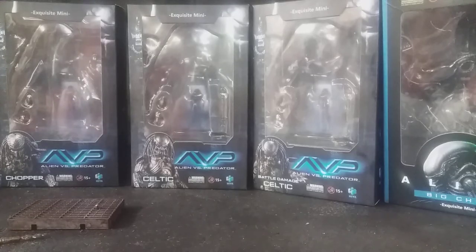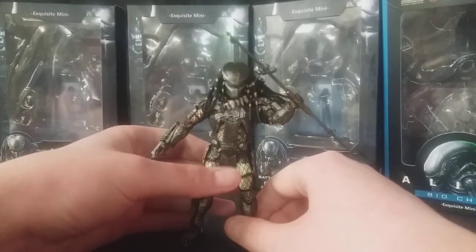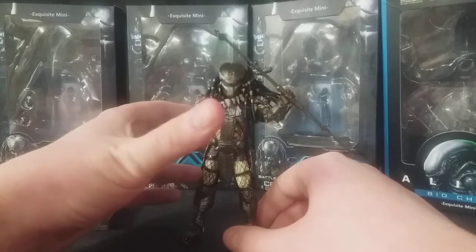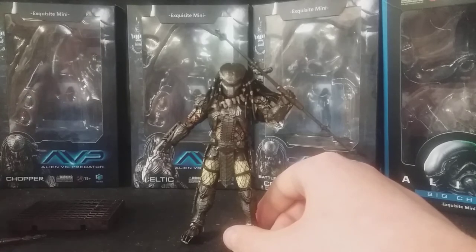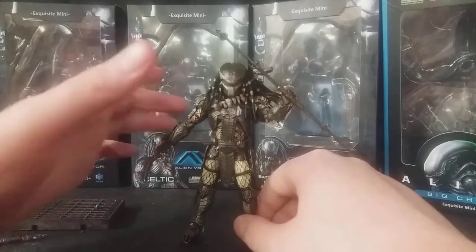I know they also have plans to release other Predators from this film, such as the Elder Predator and the Temple Warrior, which look awesome. I know they did a cloaked version of Celtic. I'm not sure if they've done cloaked versions of Scar and Chopper yet — I'm curious to see those. I'm really curious to see how they look in their cloaked form with translucent plastic. They'll look really, really great.